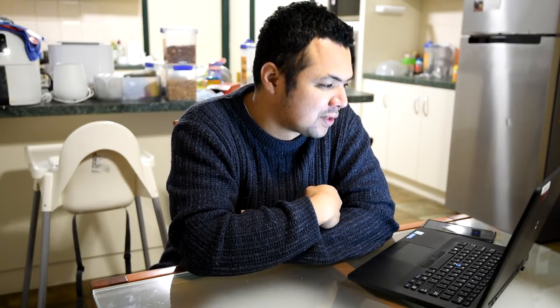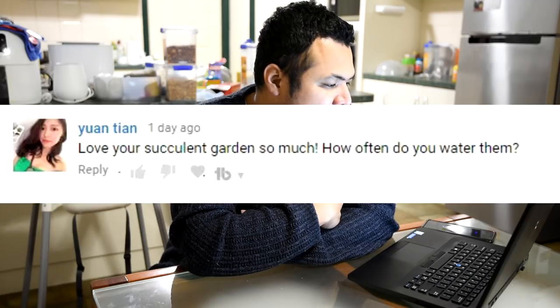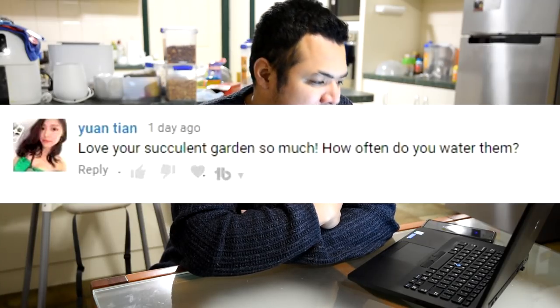Finally, there's one more comment from episode 67 — a question from Yuan Tian: 'Love your succulent garden so much — how often do you water them?' I made a brief teaser video about watering frequency. But the gist is: it depends on the season and how fast the soil dries. The way I water is I deeply soak and drench the whole plant and soil, then let it dry completely.